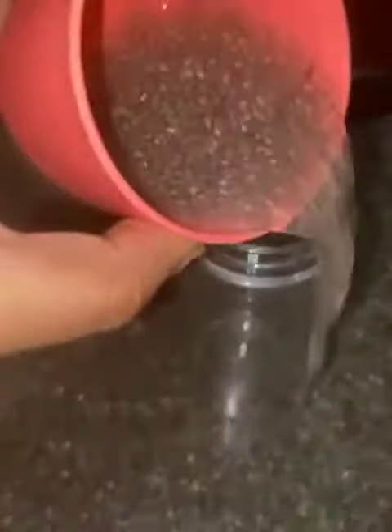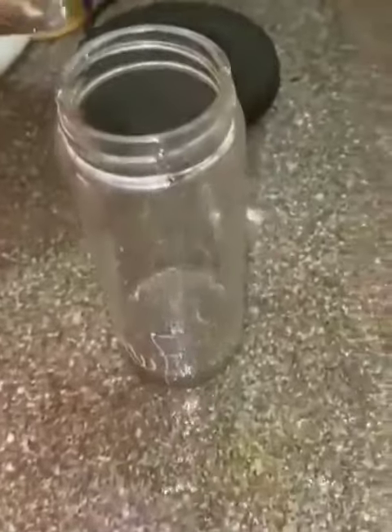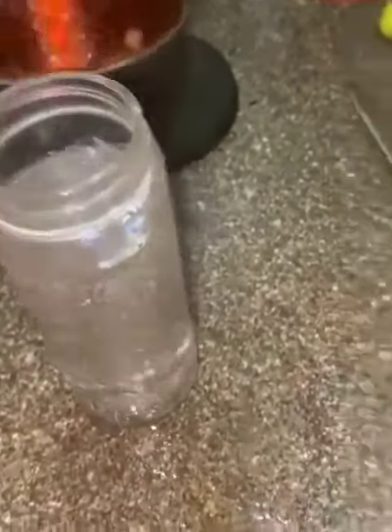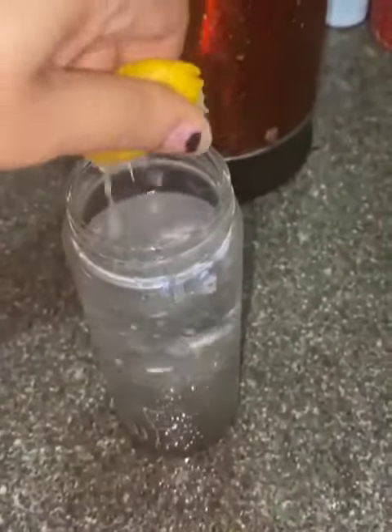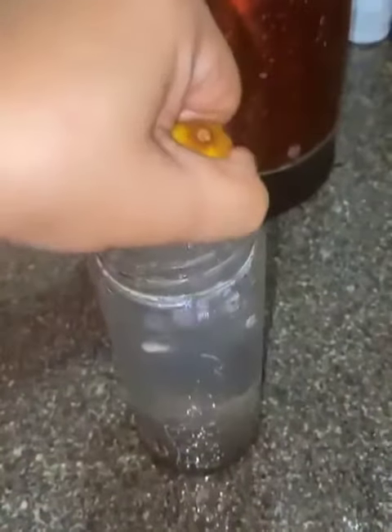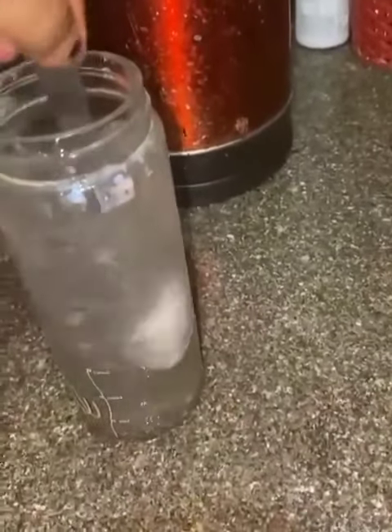We have soaked chia seeds with us and we are putting them into a jar, bottle, or a mug — whatever you can use — and pouring hot water into it. Then I will be taking one full lemon, cutting it in half, and taking the juice out of it, putting it into this vessel.